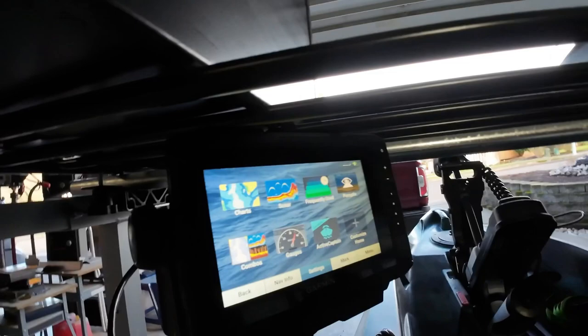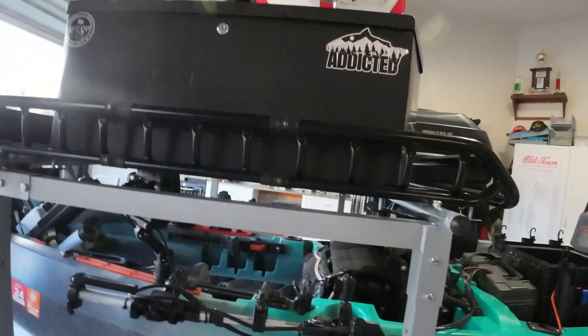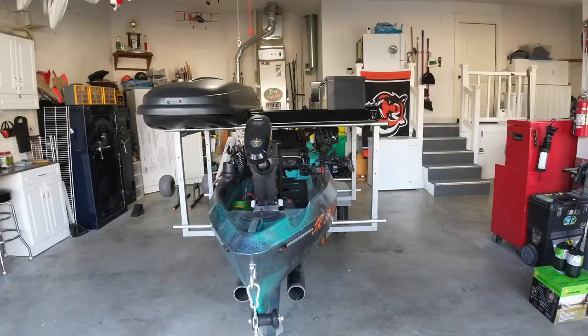We also have Panoptix set up, so everything is ready to go. I haven't had it on the water yet since installing the Panoptix, but I'm looking forward to doing that in the next couple of days — it's rainy and wet here in the Pacific Northwest.